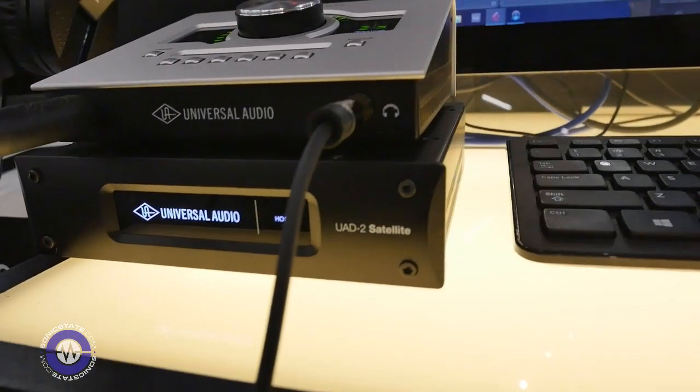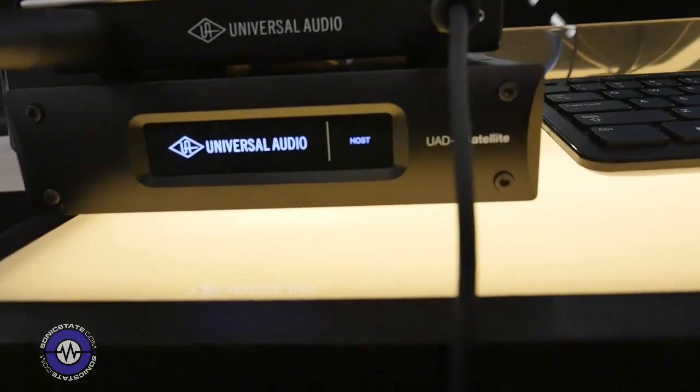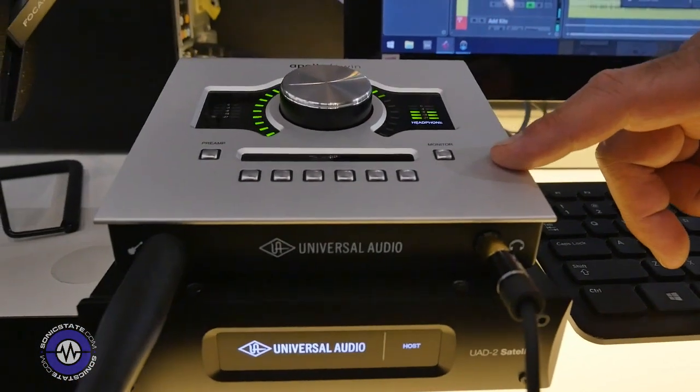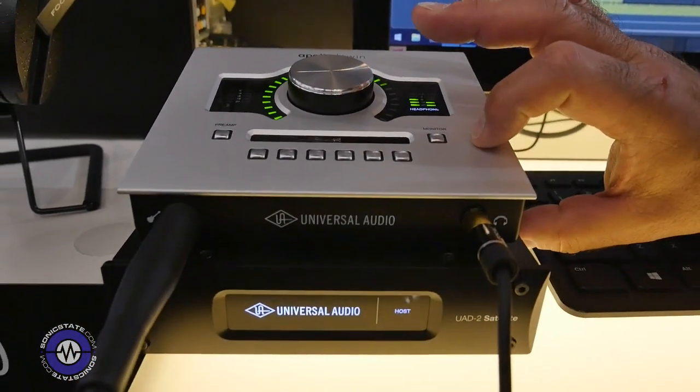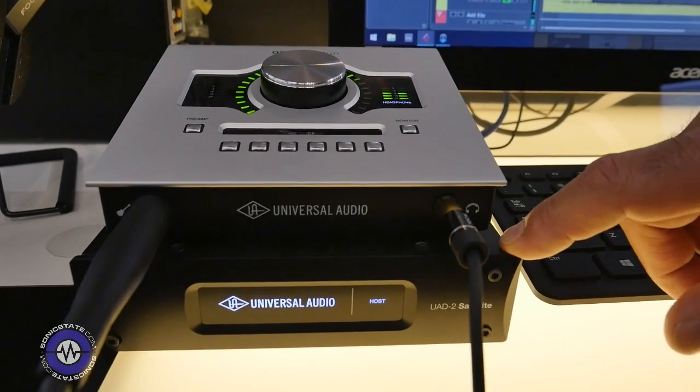It connects directly to a Windows computer via SuperSpeed USB 3 connection. This goes right hand in hand with an Apollo Twin USB which we just started shipping. So now we have a little family of products that connect to Windows computers via USB 3. This will start shipping in Q2.